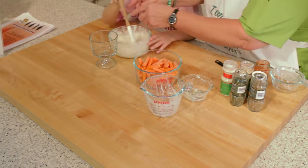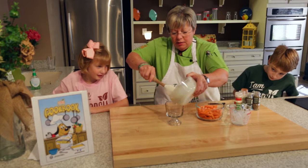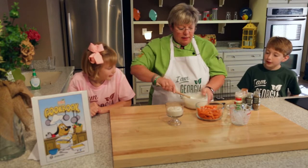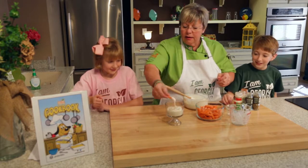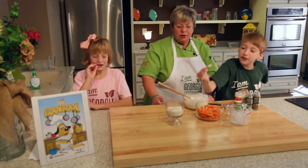Good job, Dalty! Then we're going to put that in our little dish and we're going to taste test. There you go — good job, guys!